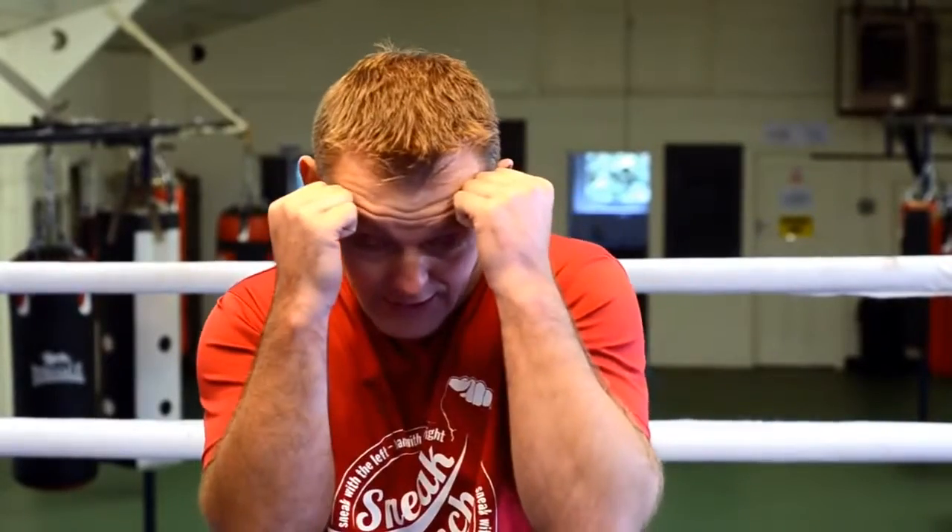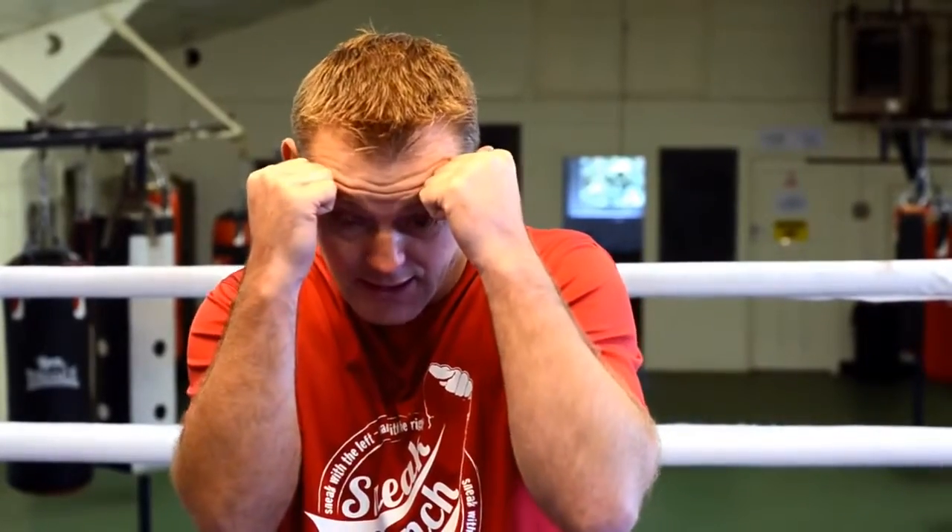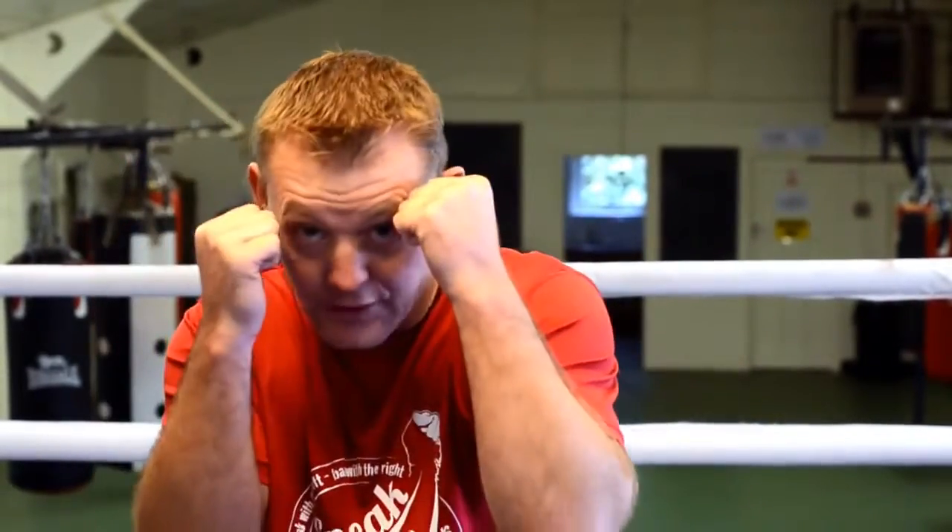If you are in close you really want your guard high, because if your head is close you are going to get caught with punches. So you want to keep your hands nice and high and be able to throw your punch and bring it straight back. Throw your punch and bring it straight back.